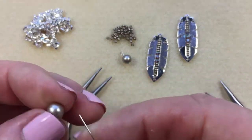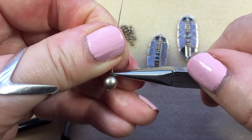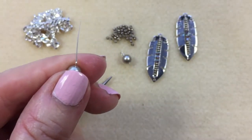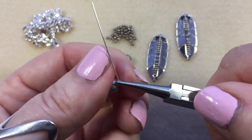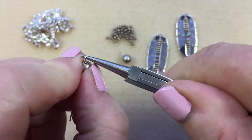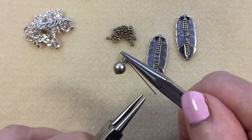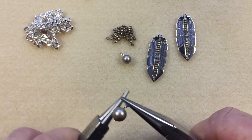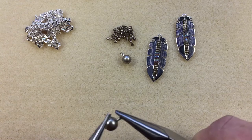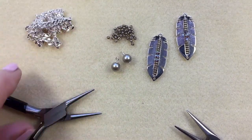Let's do the other one. With the chain nose pliers right at the tip, push the wire away from you to form your 90 degree angle. Switch to the round nose pliers, coming up over the top till the wire touches the bead, quarter turn, push the wire up under, then go around with the round nose pliers. Each wrap follows underneath the previous one. Trim that off with the flush cutters. We've got the two little charms made.